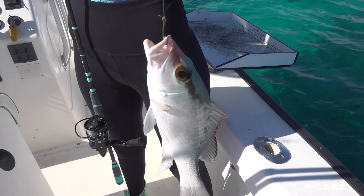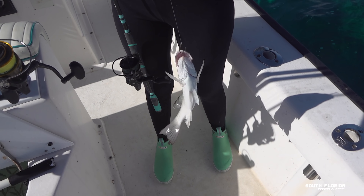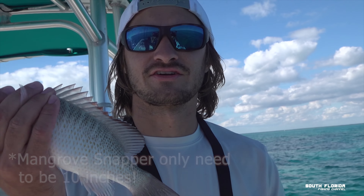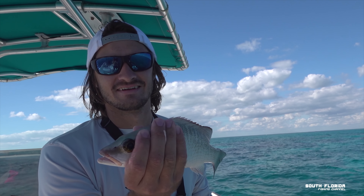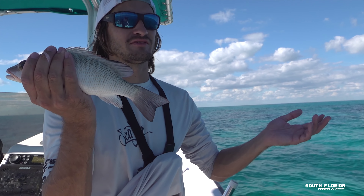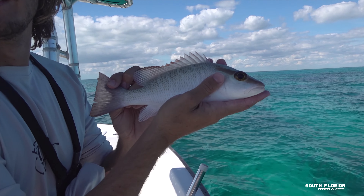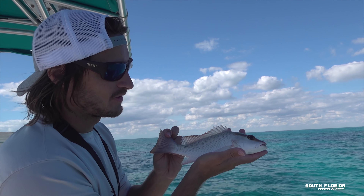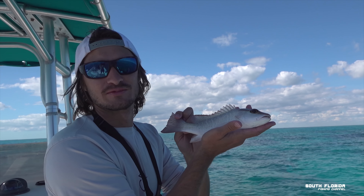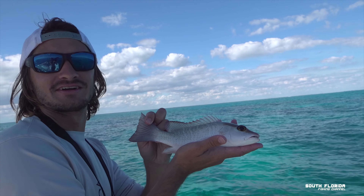Whoa, what is this thing? Mangrove snapper! Oh, look how white it looks — that's cool. He looks legal to me. He's 13 inches — they only have to be 12 inches. We'll let him go though. Normally when there's no fish in the box I don't like to let things go, but we have high hopes. If we don't catch anything the rest of the day, Caitlin, remember who said throw it back.